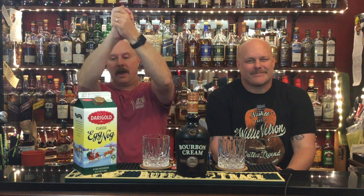Hey everybody, welcome back to Durbin's Bourbon. I'm Joe and I'm Josh. Guess what? It's the festive time of year — it is Christmas time! I love Christmas time. I do too. I love eggnog. He does not.